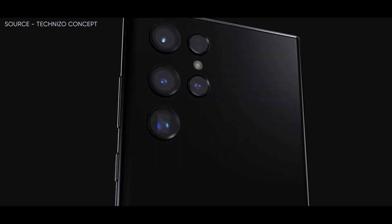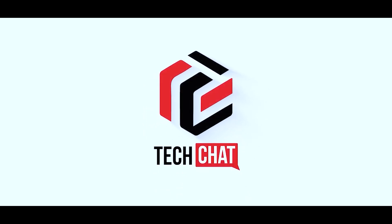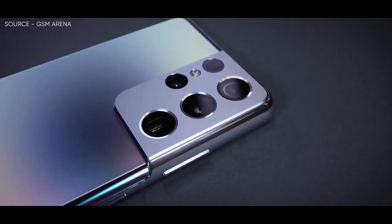Samsung Galaxy S23 Ultra dummies pictured. Hello guys, I hope you are all doing great. We are back.